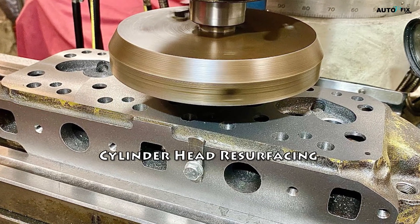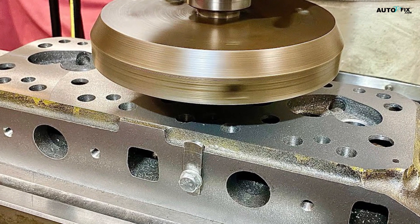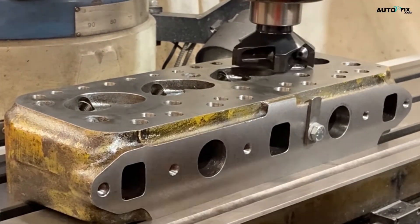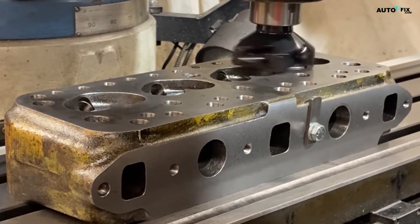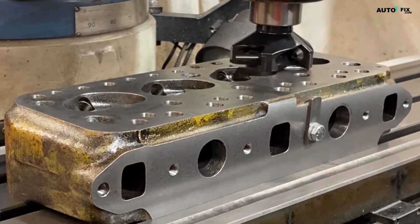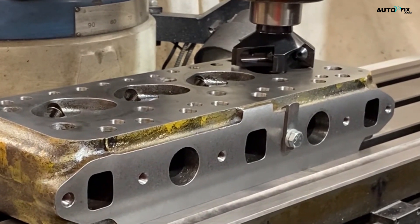Step 4: Cylinder Head Resurfacing (Optional). In some cases, cylinder head warping or severe damage may require resurfacing. This process involves machining the cylinder head surface to restore flatness and ensure proper sealing with the head gasket. Use a specialized cylinder head resurfacing machine or have the work done by a professional machine shop. Be sure to follow the manufacturer's specifications for the amount of material to be removed and the final surface finish.